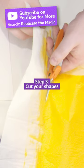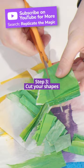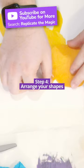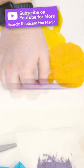Use your scissors and cutting mat to cut out a variety of shapes and figures from your painted papers. Lay out your cut-out shapes on a flat surface and experiment with different arrangements until you find a composition that you like.